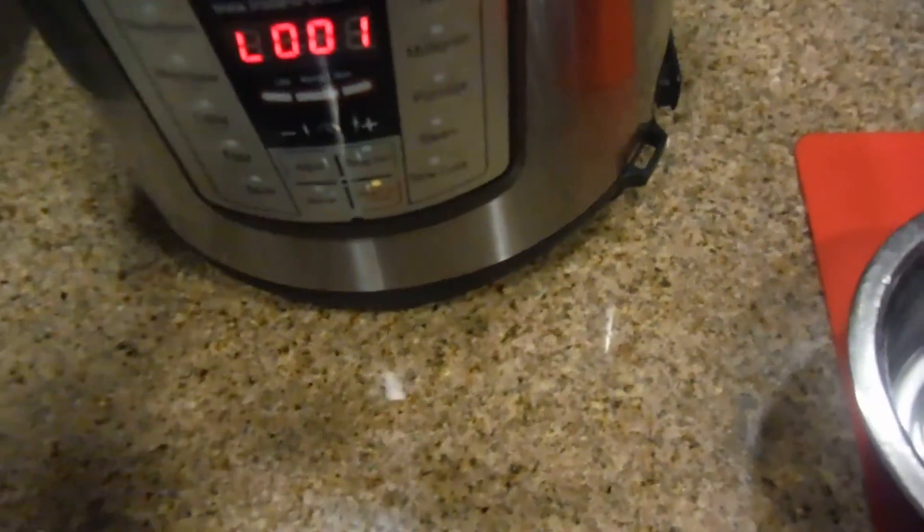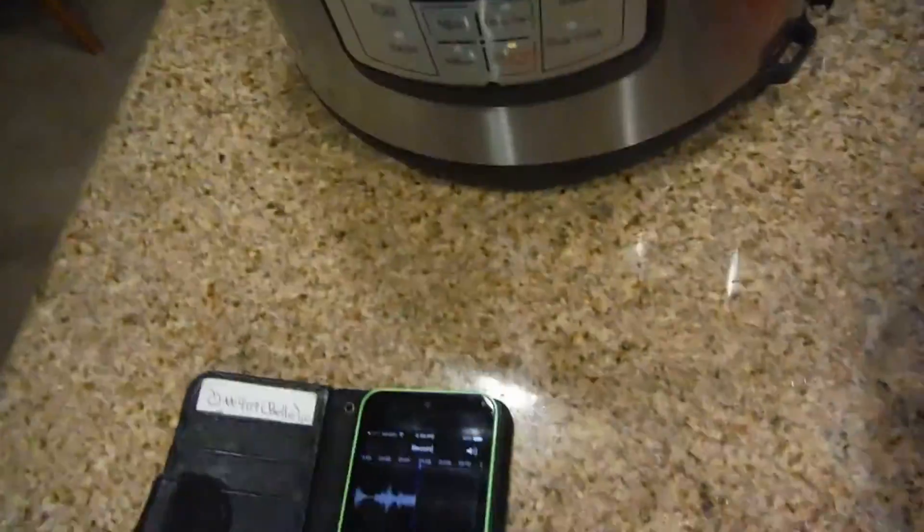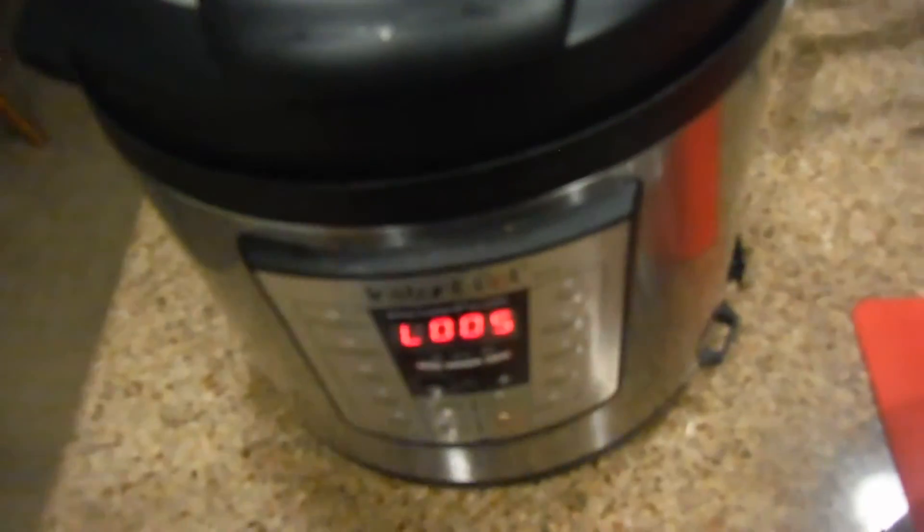So what's happening now is the Instapot is ready. So we're going to release the valve. It should be ready in a few minutes. The lock just dropped at five minutes.